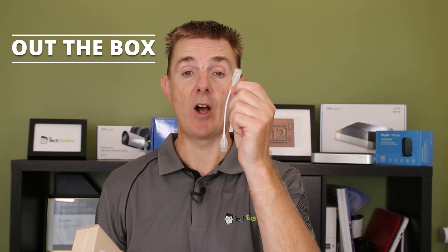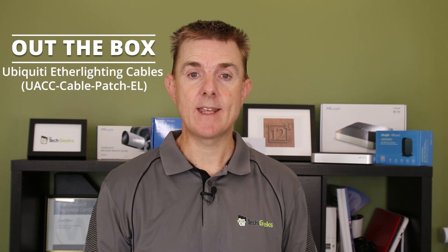Hi and welcome to this edition of Out the Box. My name is Paul Turf. We're going to have a look at what is in this box. This is actually a pack of 24, but you can get them singly as well. These are the ether lighting cables.